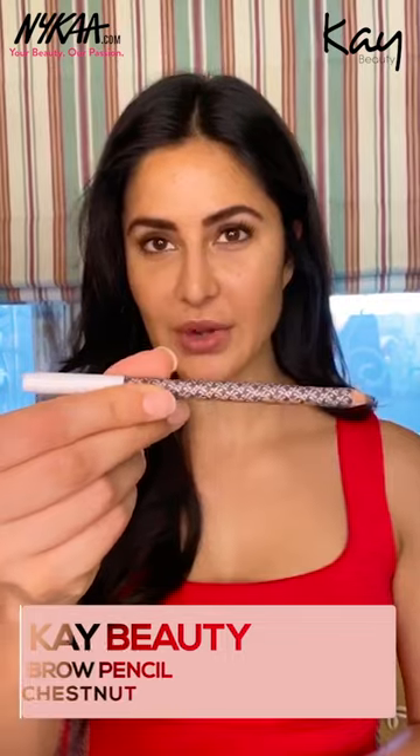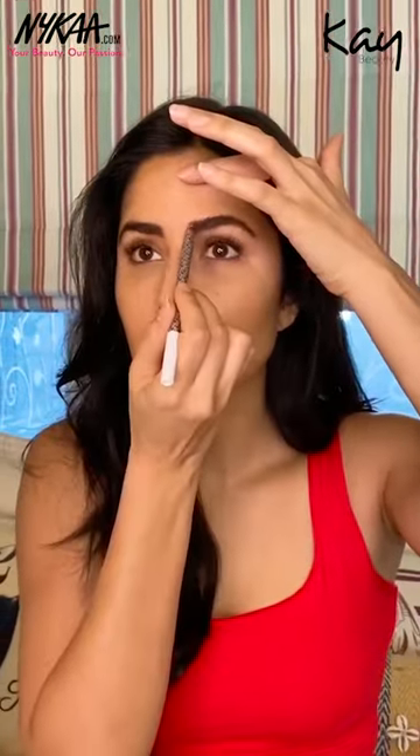I'm going to start with my brows. I'm using the brow pencil in Chestnut — it's the lighter color. What I like to do is really square up the inner corners of my brows and then fill in from underneath any gaps. I go all the way down to the arch and slightly above, just on the top of the end of the brow. So that's what I like to do with my brows.